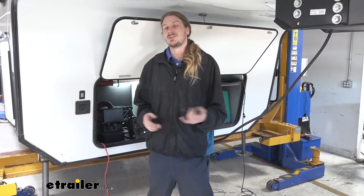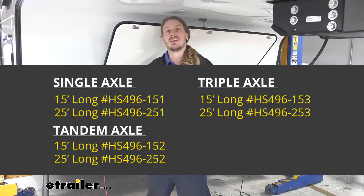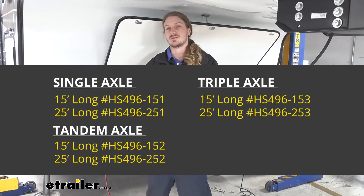We've got a lot of different options for the size. You can get them in either 15 or 25 foot lengths, and they're available in single, tandem, or triple axle kits. That comes with everything you need to get those installed.